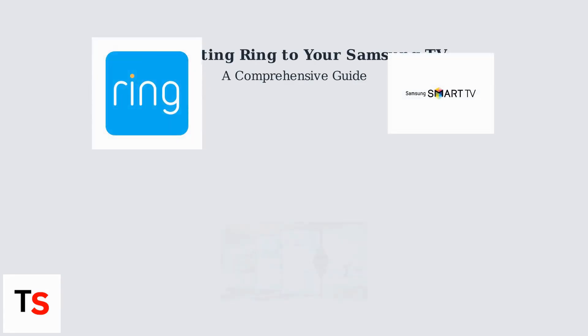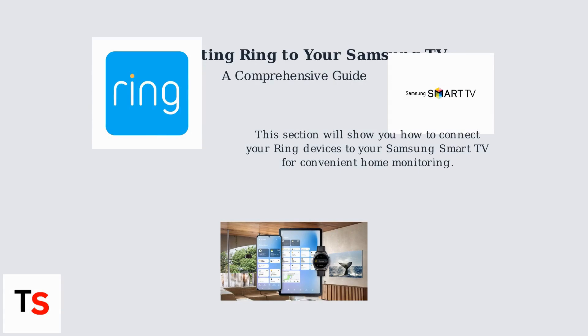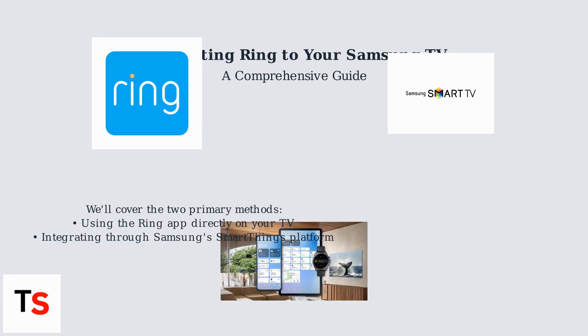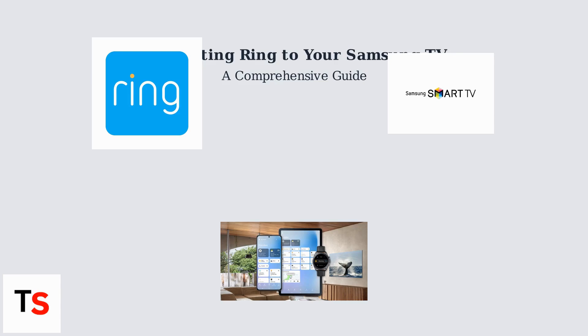Want to see your Ring doorbell or camera feed directly on your Samsung TV? It's now easier than ever. This section will show you how to connect your Ring devices to your Samsung Smart TV for convenient home monitoring. We'll cover the two primary methods: using the Ring app directly on your TV and integrating through Samsung's SmartThings platform. First, ensure your Samsung TV is a compatible model — 2018 or newer — including QLED, OLED, and The Frame series, and connected to a stable Wi-Fi network. At least 5 GHz is recommended for HD streaming. Let's dive in.